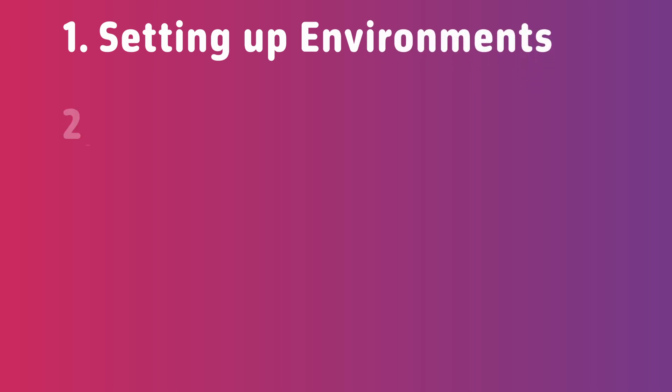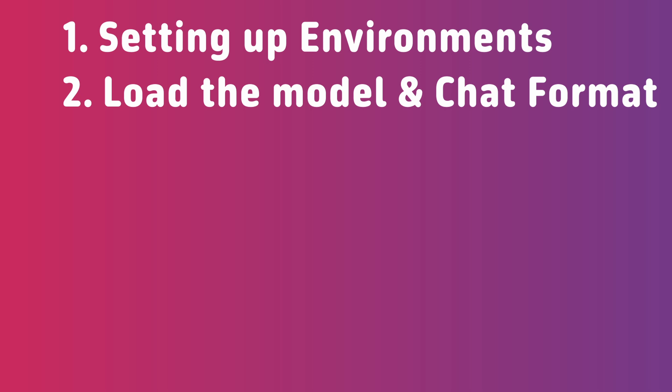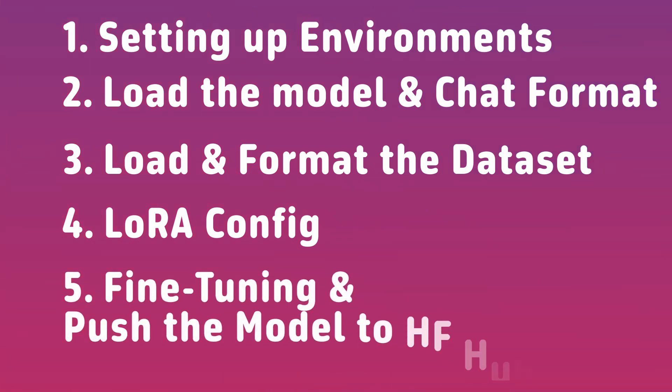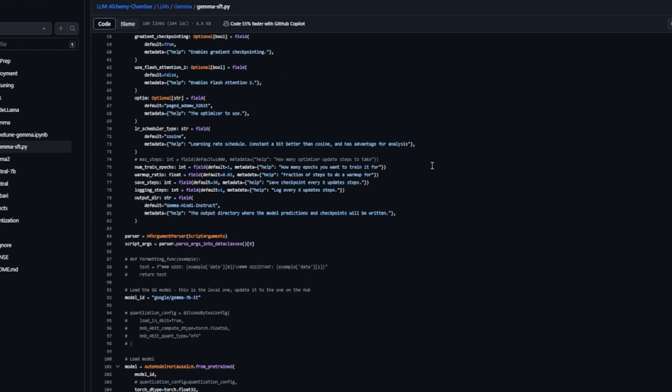The second step is loading the model and determining which chat format to use. The third step is to load the dataset, then format it accordingly. The fourth step is to apply the LoRA configurations, and the last stage is to set it up for training. After everything is done, we'll be pushing the model to Hugging Face Hub. This notebook is part of a repository called LM Alchemy Chamber.